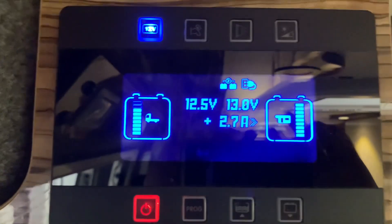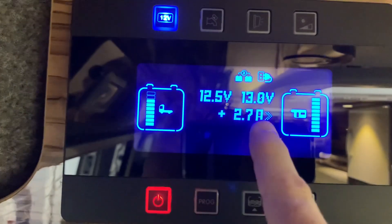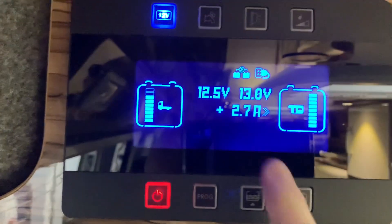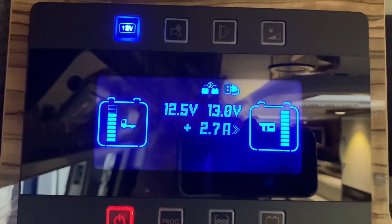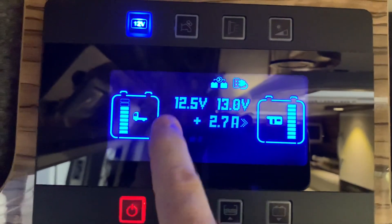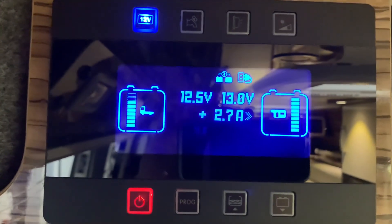We have the battery voltages and also an ammeter with an arrow pointing to whichever battery is receiving the charge. Although it's saying split charge, this is a resting voltage just here, so that's interesting — but there you go, that's showing us that information.